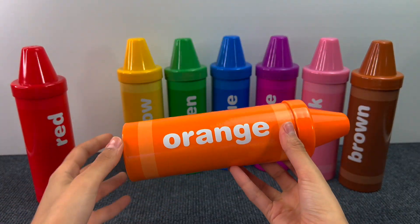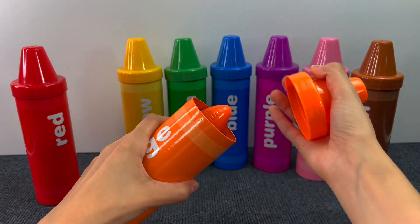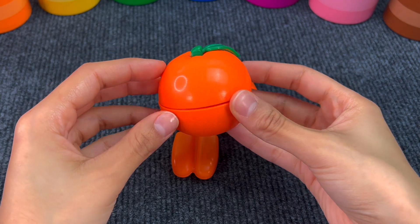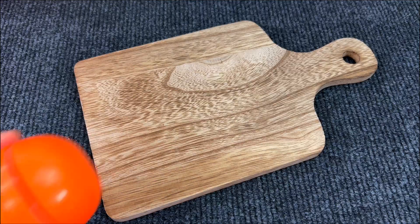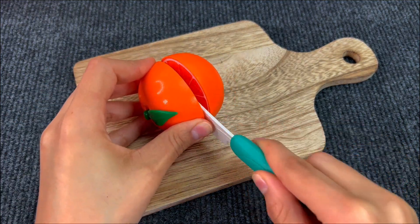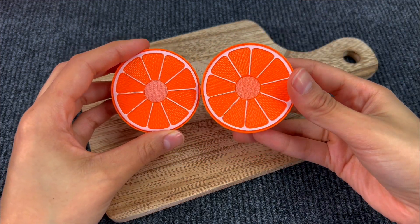Next crayon is the orange one. There's something inside, of course. And here we have an orange. Very juicy. Let's cut it in two. Here are two pieces of an orange.